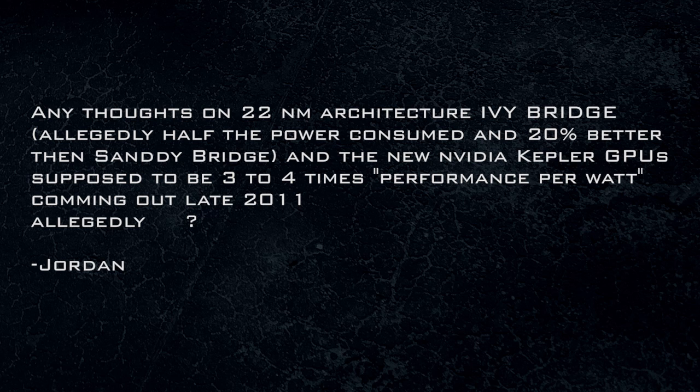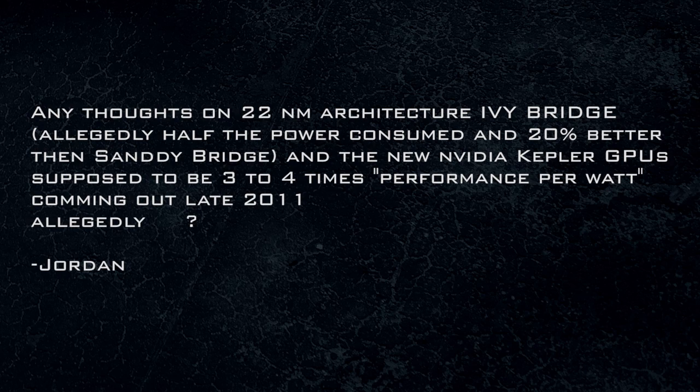This one's from Jordan: any thoughts on 22 nanometer architecture Ivy Bridge? Allegedly half the power consumed and 20% better than Sandy Bridge. Sandy Bridge sounds like something on a beach and Ivy Bridge sounds like a jungle. The new NVIDIA Kepler GPU is supposed to be three to four times performance per watt, coming out late 2011. My thoughts on anything I don't have my hands on — it doesn't matter what Intel or NVIDIA say until I put it in the hands of a reviewer like me. Intel, NVIDIA, send me this stuff. Who knows how good it's going to be until someone tries it and tests it against Sandy Bridge or the latest NVIDIA technology.